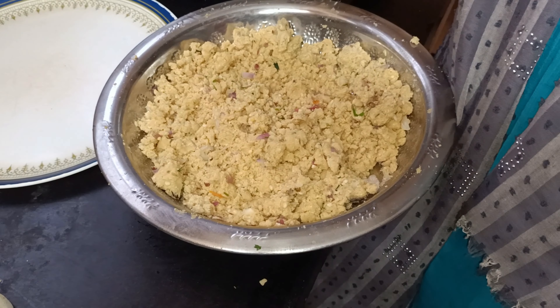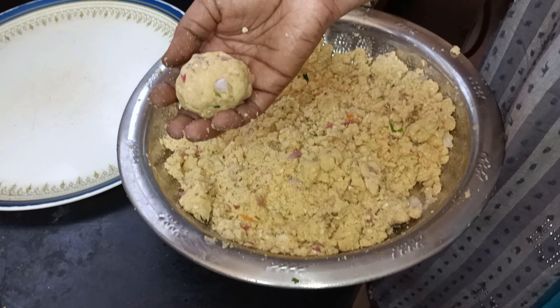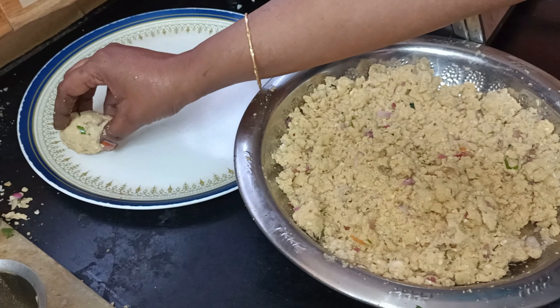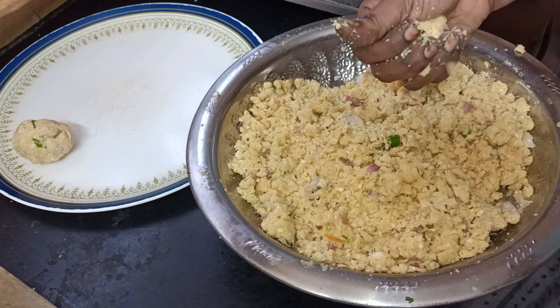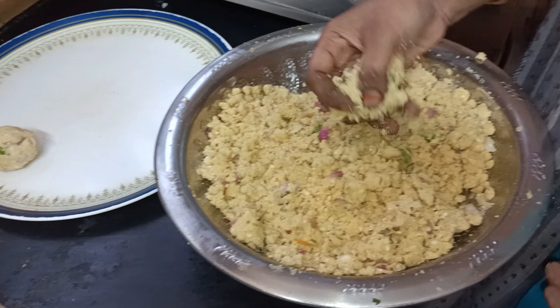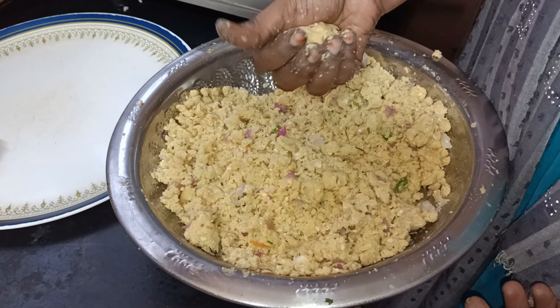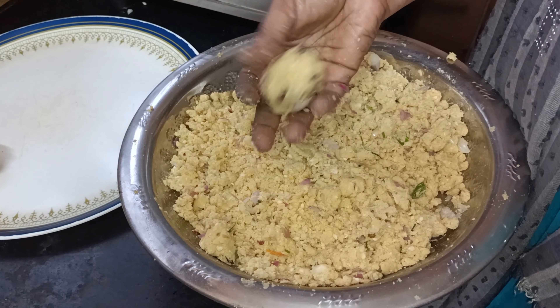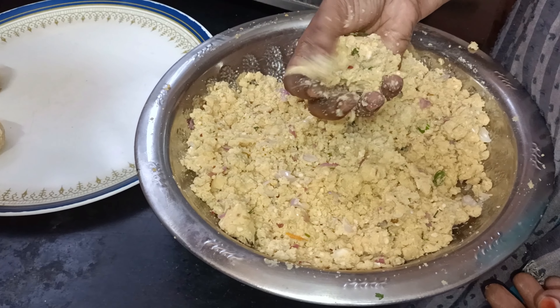When you add the stock, you can use a small amount. We are ready to add the stock. We are using a round shape, a medium size.